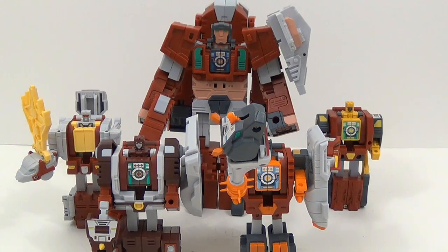Hey everybody, this is Tembiota, and I'm back with another video review. This time I'm back with Fans Project's Retro Futures Glacial Lords combined video — how to transform each individual figure, how to transform each individual piece into its combined mode component. So let's go ahead and get this started.